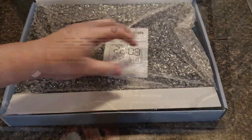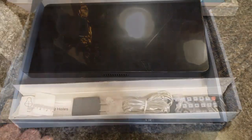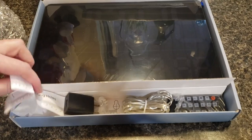It comes wrapped in bubble wrap. It has a user manual. On the back you have a place for a plug and also a battery. The clock must be plugged in to work. The battery is for backup memory if the power goes out.